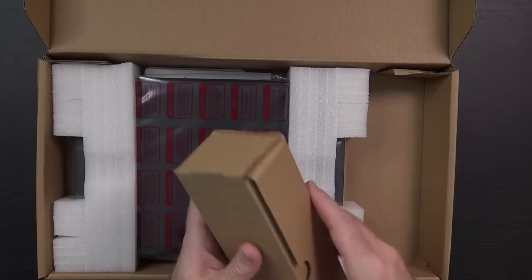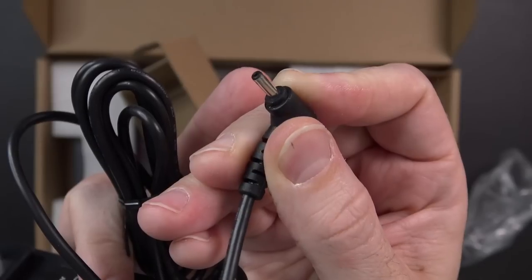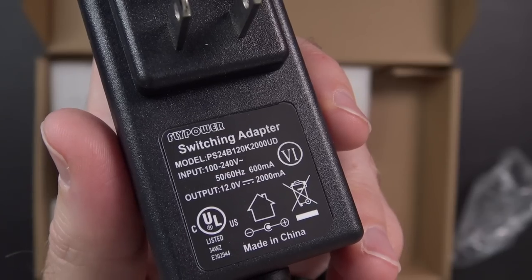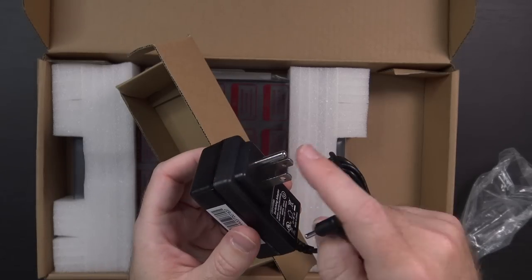Inside the box over here I would assume is the power brick — and I would assume correctly. Really small barrel connector on this end, and it outputs 12 volts at 2 amps, which is why it's not a USB adapter. I always seem to ask why it's not a USB adapter. Interestingly enough, this plug seems to be upside down, but all the plugs in my house are upside down, so it's going to be fine.